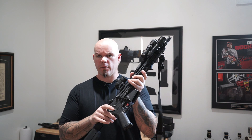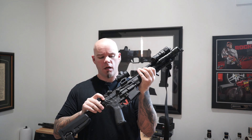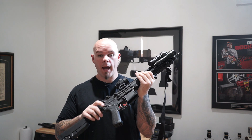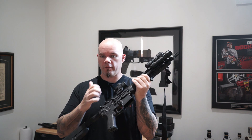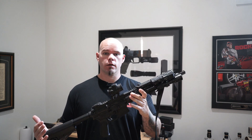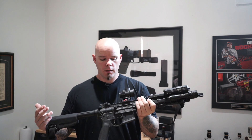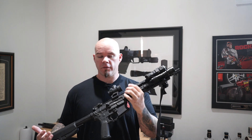The idea is if the bolt carrier group, even extremely dirty — which this rifle is — does not go fully into battery, then I can give the forward assist a little tappy tap tap and it will seat the bolt into the chamber, which it will if conditions are right.